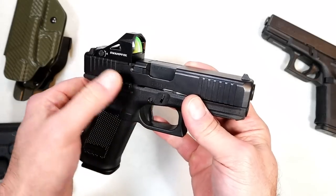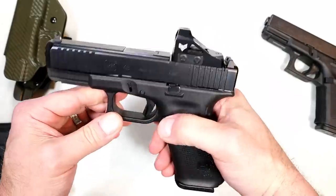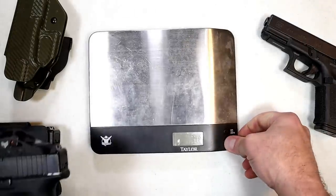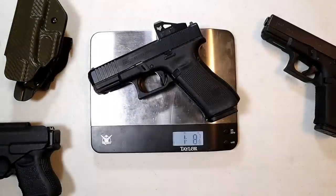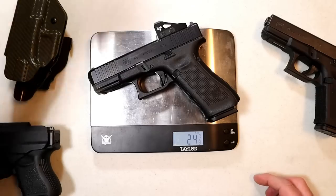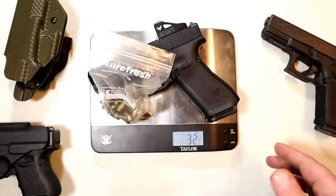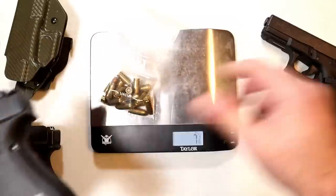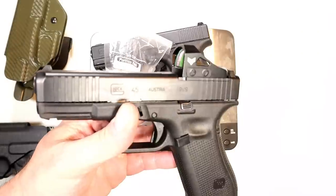These holsters will also work with the Glock 19. I plan to change the trigger and stick with the Swamp Fox Justice — everything else is good. I don't need to mess with the magazine release or the slide stop, it works fine. I do want to check the weight difference between this and the Glock 19. The Glock 45 MOS is weighing in at one pound eight and seven eighths ounces, or 24 and seven eighths ounces. With 18 rounds loaded, I've always wanted this — originally I wanted the 19X, but when they came out with the 45 I said it's just as good.